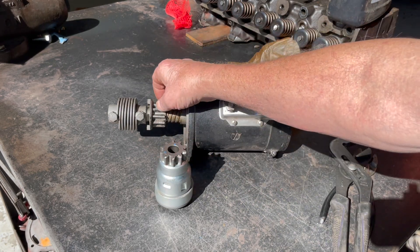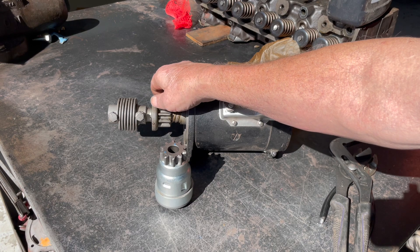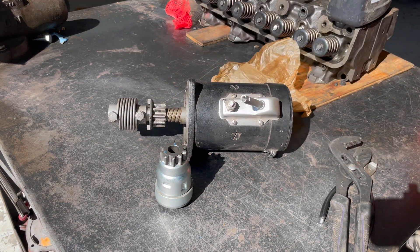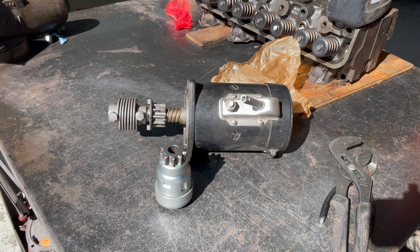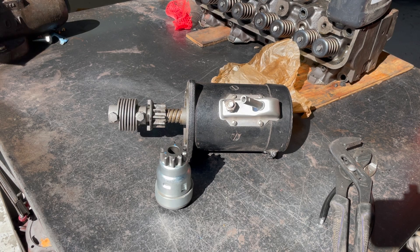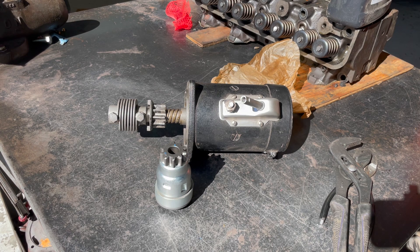I'm going to show you how the Bendix actually engages into the flywheel when it starts. I've got a test motor — it's actually a motor I rebuilt, the last one I rebuilt. I thought I'd just make a video of the starter engaging to show you fellows how that works. I'll get everything set up and we'll show you how that Bendix kicks in.